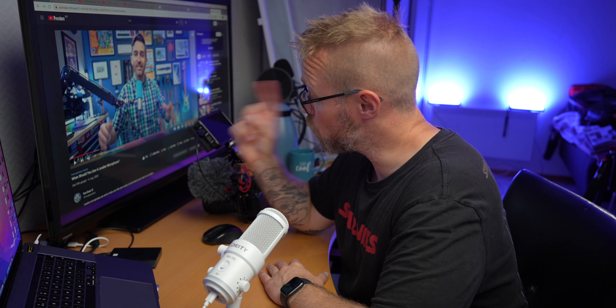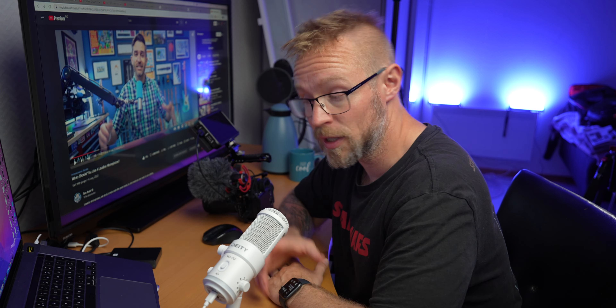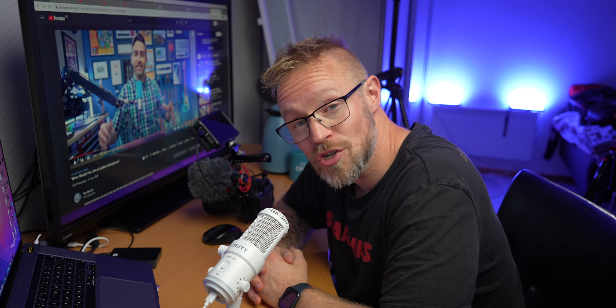Now it's time for me to watch Tom's latest video — 'When should you use a lavalier microphone.' That's the video for today. If you're still here, thank you for watching, and maybe I will see you again tomorrow. Bye.